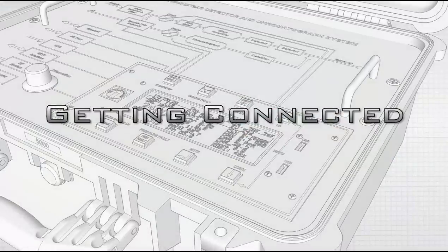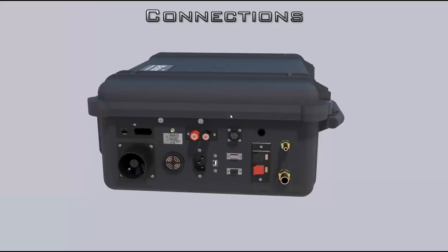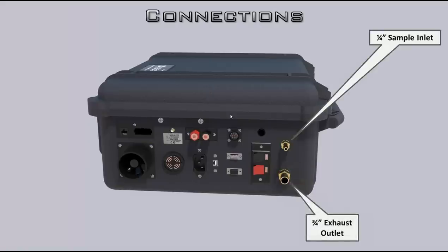Let's talk about getting connected — the physical connections first, where you hook your wires, filters, and all that. Starting in the upper right and going down: the most important is the quarter-inch sample inlet — this is where you plug your sample line. Next is the exhaust outlet. It's very important to plumb that properly — you always want it descending, never rising, because if moisture gets in it could plug and cause weird readings from back pressure in the HRM block.